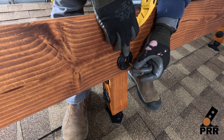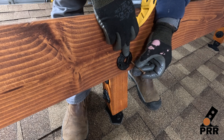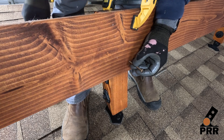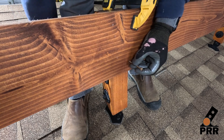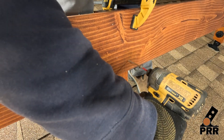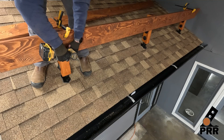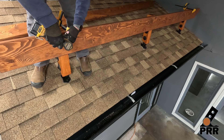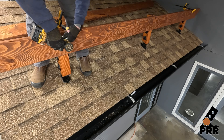To hold the beam secure while we set the other end, we will use two three inch exterior grade screws to attach the beam to the post. Place these screws so that they will be hidden behind the bridge washers when we install the through bolts.